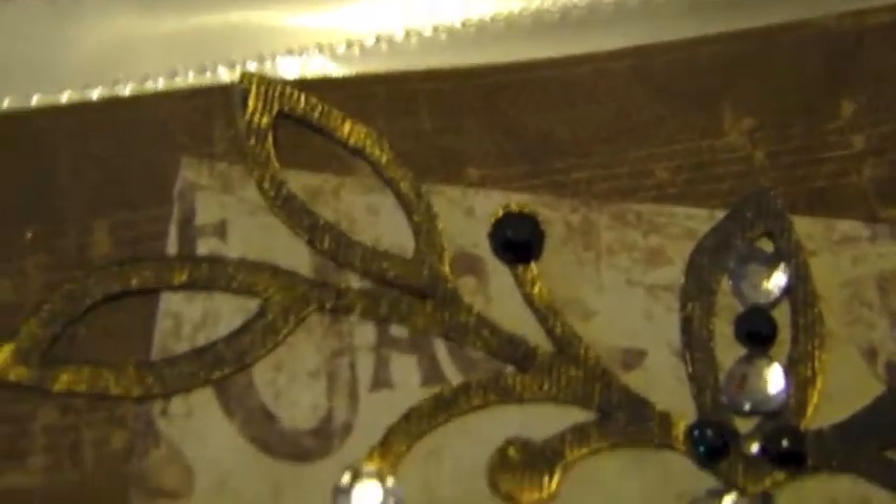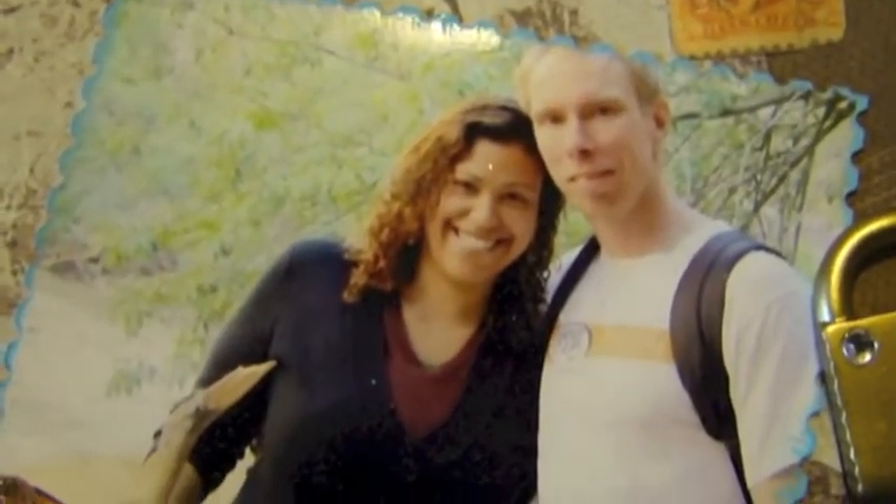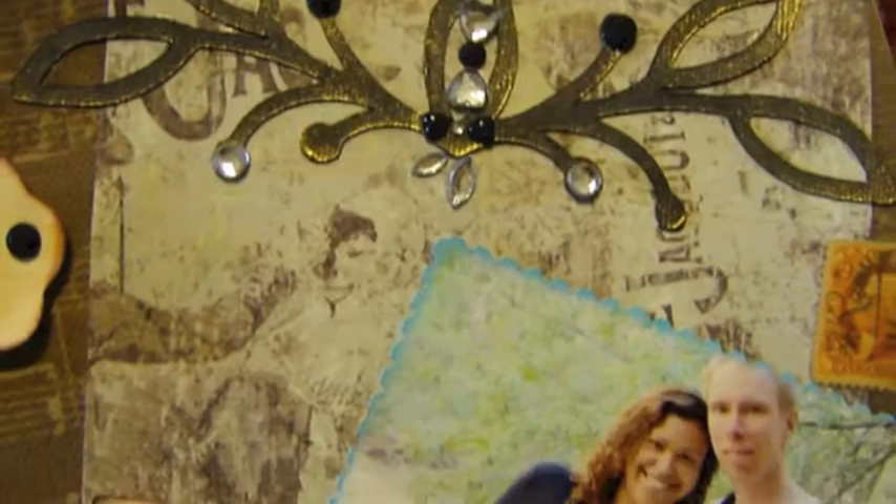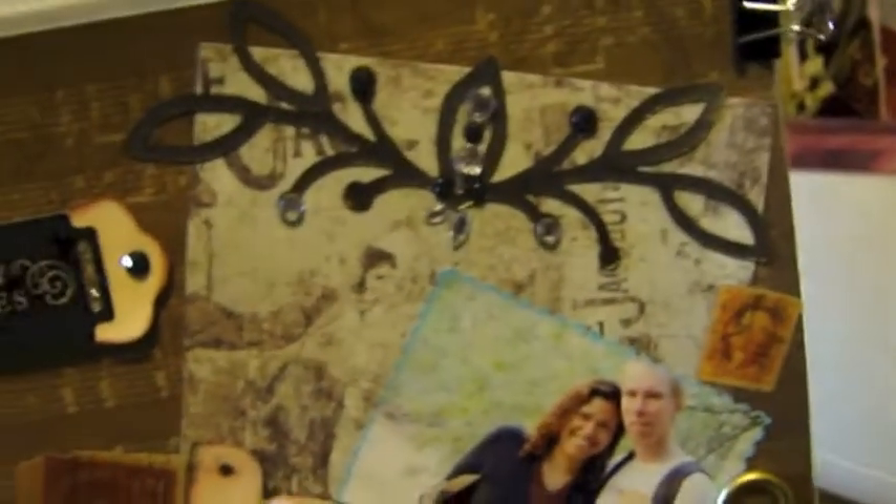Then I went on top and added some different blings. This is a photograph — I cut the edges with one of those decorative scissors that have different shapes. I used the postal shape, so I cut it out with that and then inked the edges in blue ink, which holds up really well — the blue ink does not come off. Then I matted it down with this background paper.